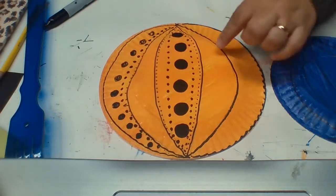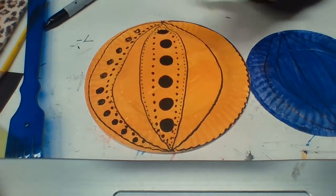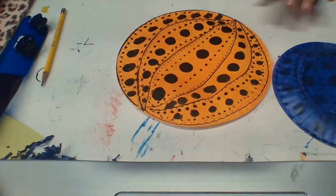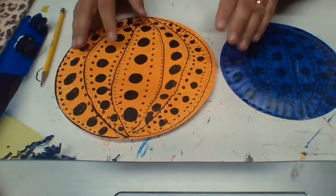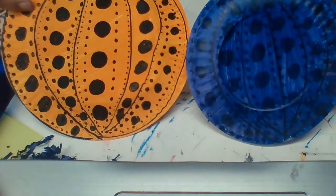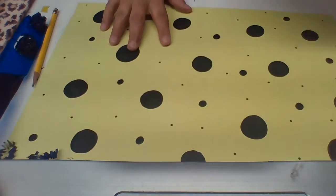Have fun, kids. Do each section of both pumpkins — take your time, don't rush. Enjoy the process. I finished my pumpkins — how did you do? So now we move on to our next step. I've got both my pumpkins with all my dots, and I've got my beautiful lime green paper.